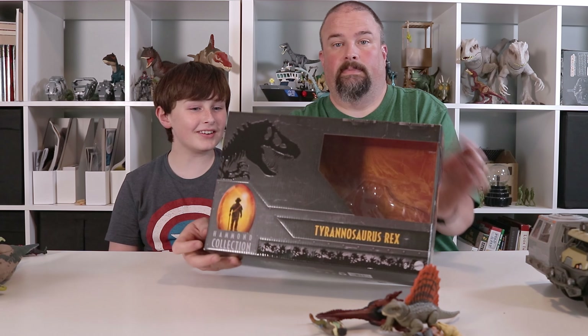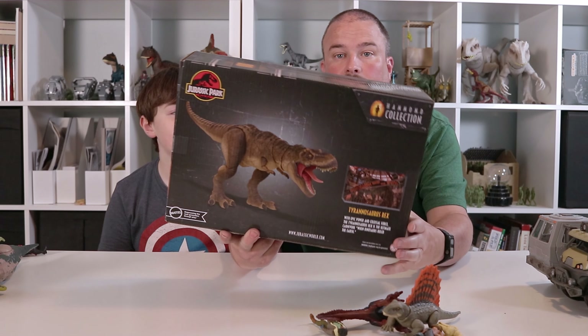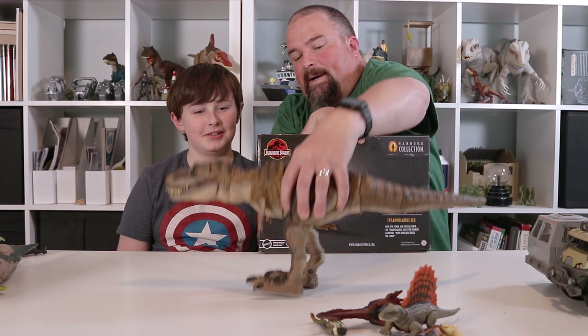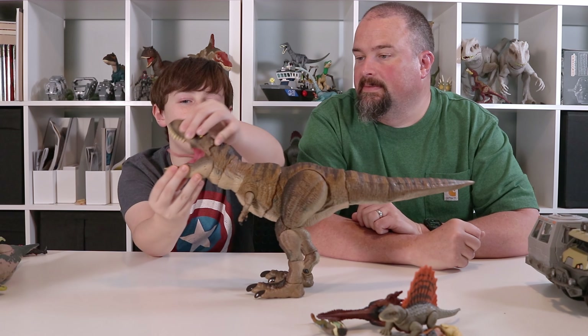We're busy. You were allowed to play with them early. The biggest thing — literally the biggest thing that came out in our little break — was the Hammond Collection T-Rex! Da-da-da! Oh no, it escaped!